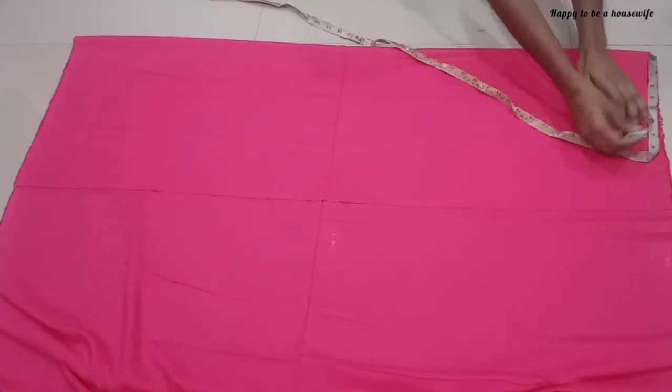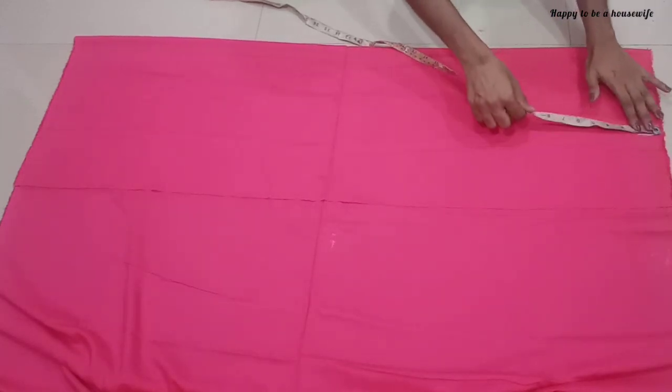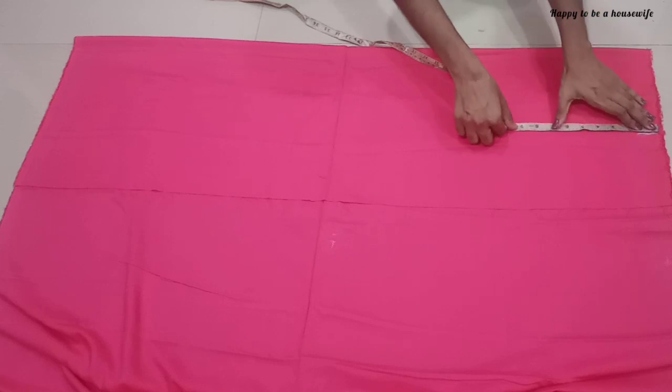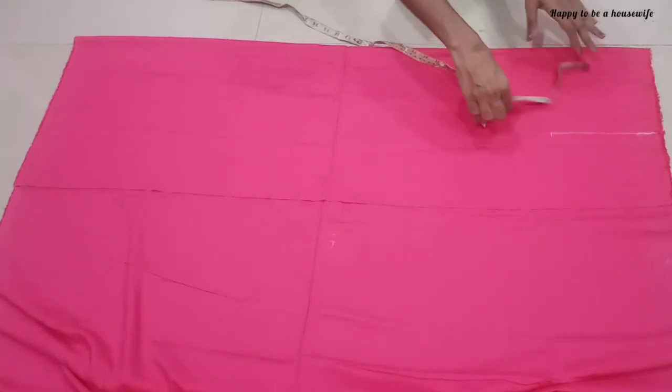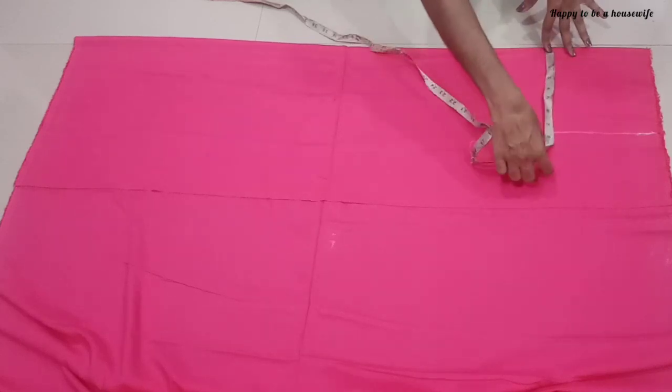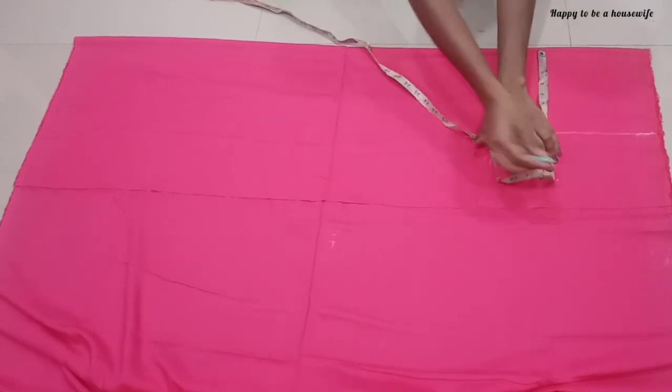Now we have to cut this portion. I cut two inches here. I marked 7 inches, and this is the 7 inches. The chest is two inches. I marked the 10 inches.